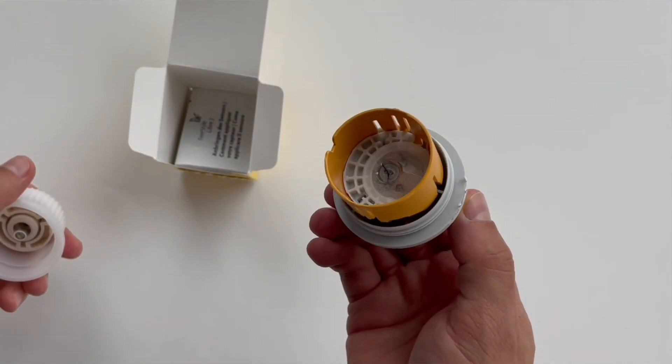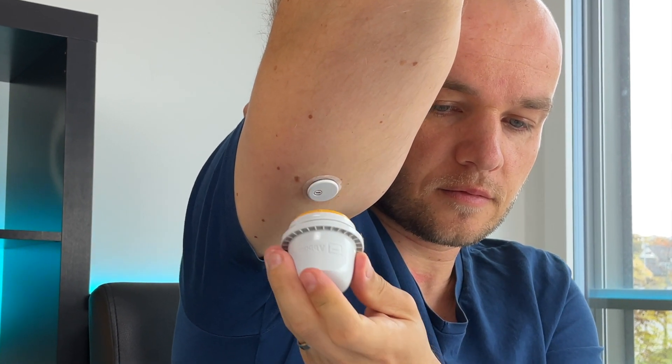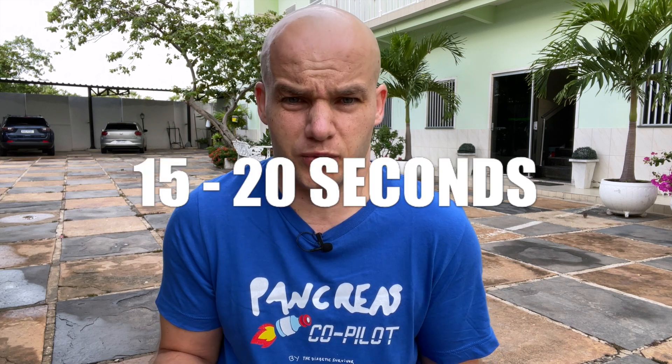All you need to do is clean your skin, screw off the lid of the applicator, and push the applicator against the skin, then scan the sensor with your phone — and this is the only time you need to scan, by the way. There is no more scanning after that. So I think Freestyle Libre 3 application could really not get any easier. There is literally nothing you can mess up and it takes literally 15 to 20 seconds.